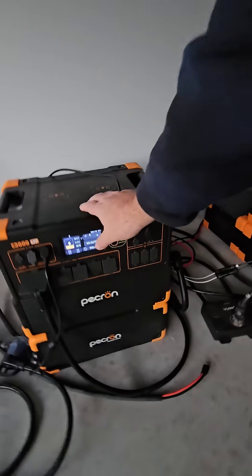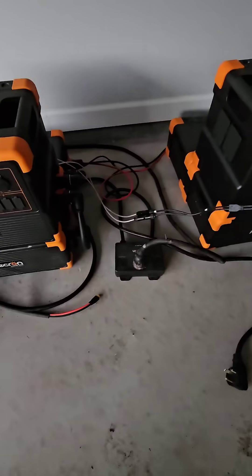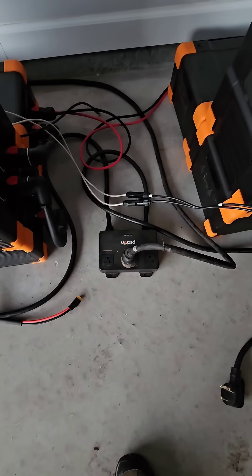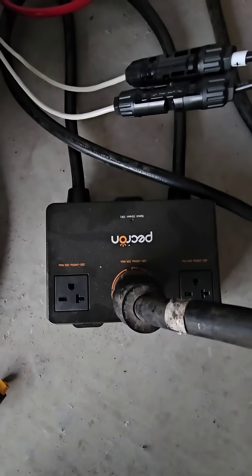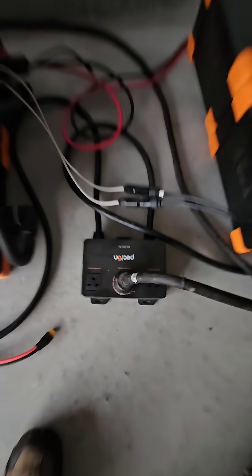Now that that's done, we're going to turn this one back on. This unit here is going to start beeping when it gets power, saying it's not getting power from both sides. Takes a second... There we go. It is not happy.